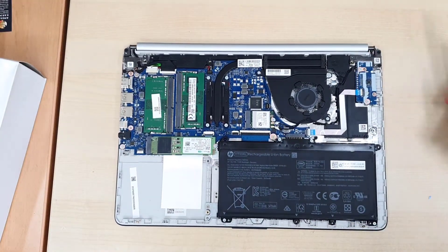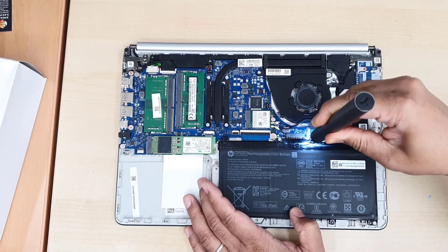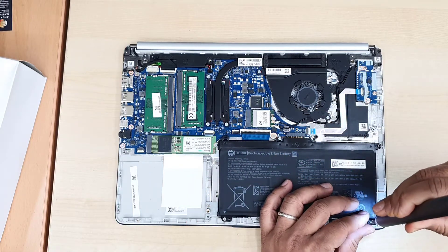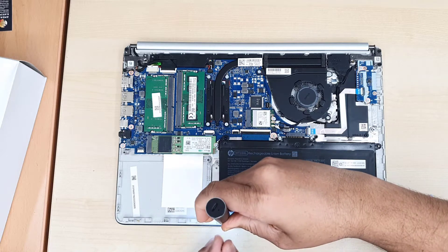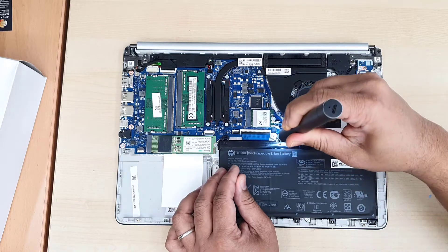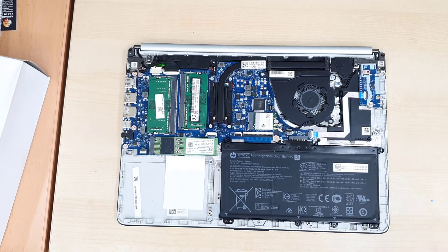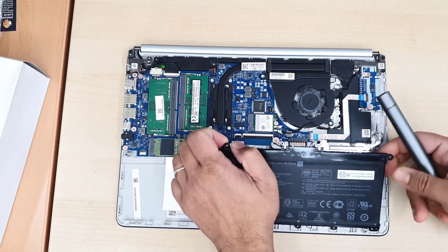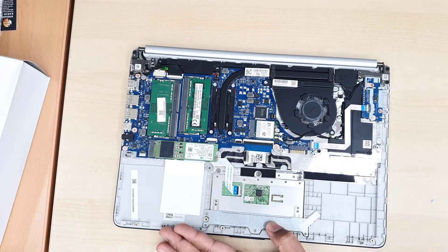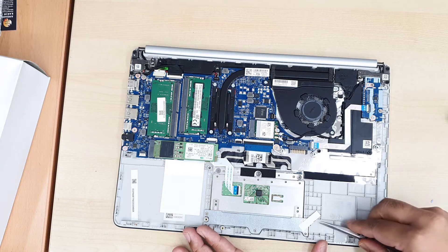One thing I want to make sure: those screws used on the battery are very fragile and easily get cracked, so make sure you use the right screwdriver. If the head is too small or too big, that could damage the actual screws. Years ago — like five or ten years ago — screws were really strong. Nowadays it seems like screws are very soft and easy to crack. And if it cracks, then you can't pull out the battery. Just be careful.